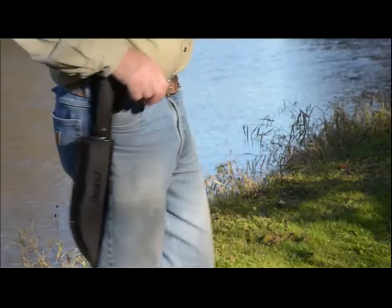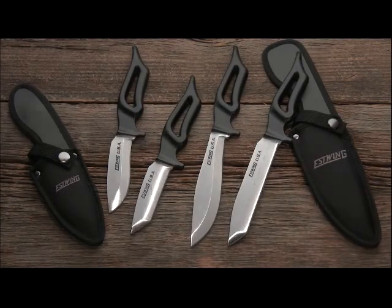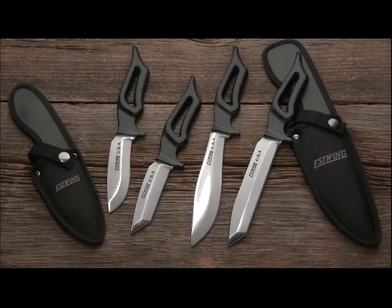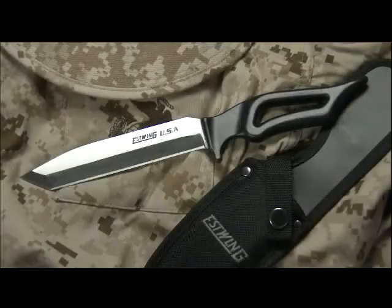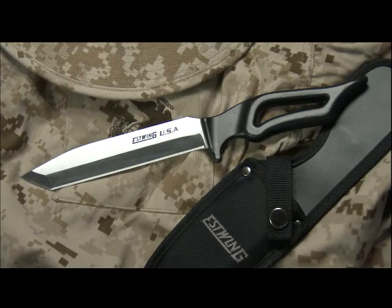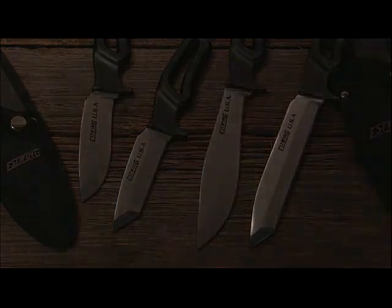The machete is forged in one piece with powder coating and a shock reduction grip, making it as tough as it is sharp. Estwing now proudly offers the Bowie and Tanto knives — both forged in one piece from tip to hilt of top-quality U.S. steel. The Bowie knife features a curved profile and hand-sharpened edge for outdoor utility, while the Tanto draws its distinctive styling from Japanese swords with a dagger-like design perfect for penetration. Both come in six-inch and four-inch blade sizes.